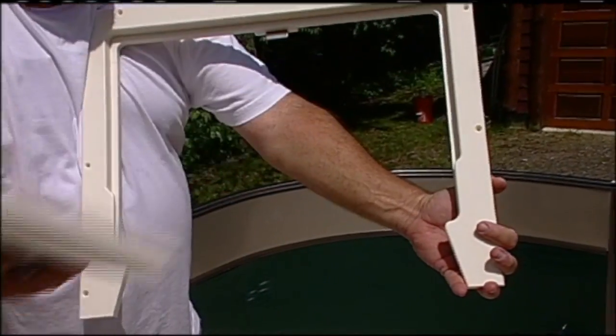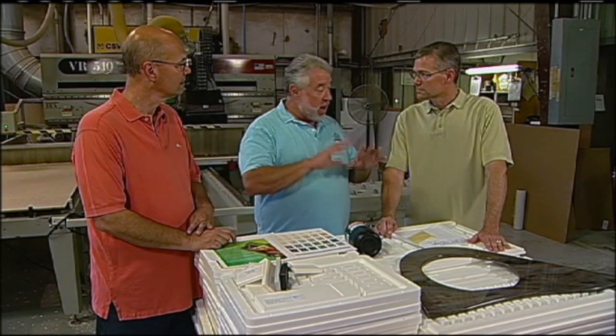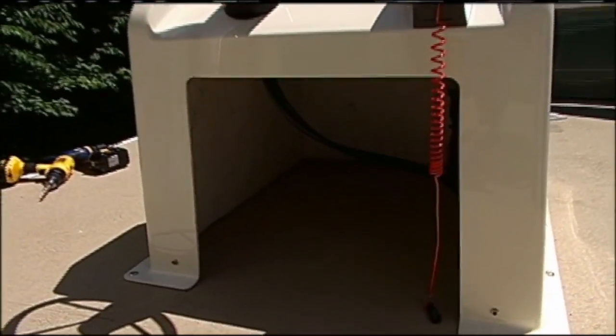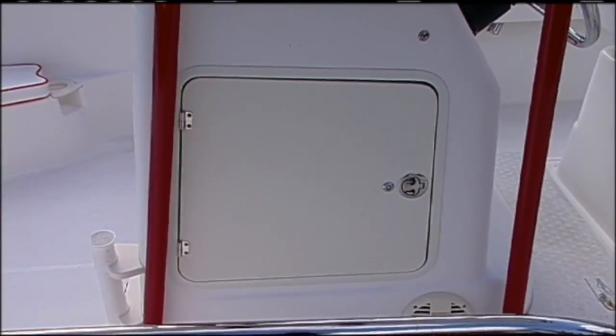I want this to be able to flip down so I can reach into the center console, or completely enclose it or remove it. We have another challenge on the boat — I know you work with a lot of boat builders that make center console and fishing boats. Our center console has a cutout that I'd like to close off some of the rigging.